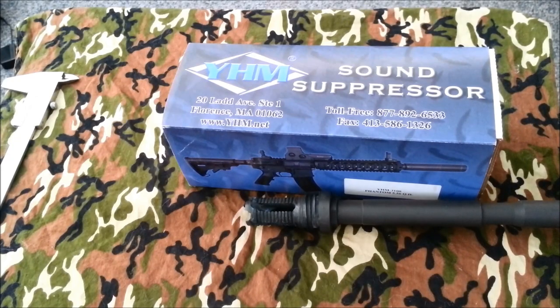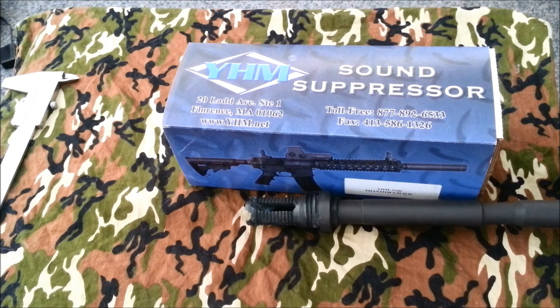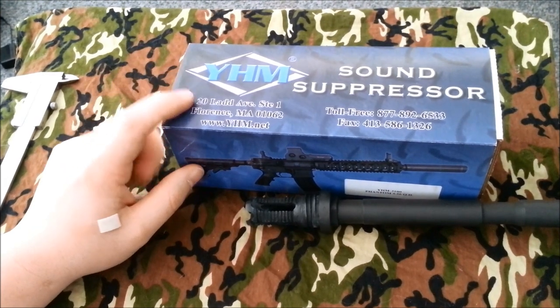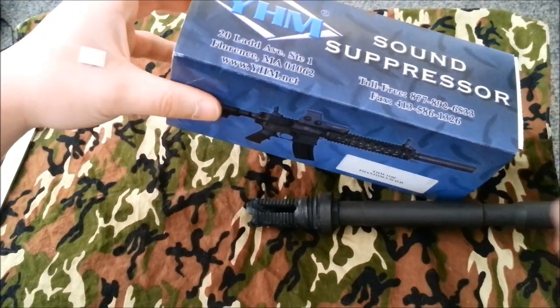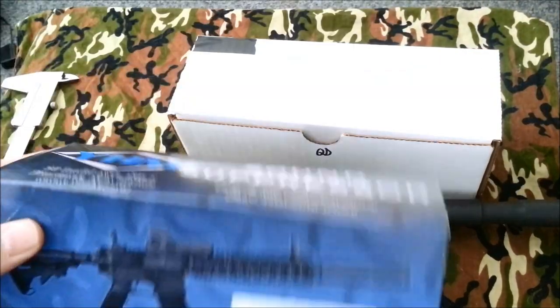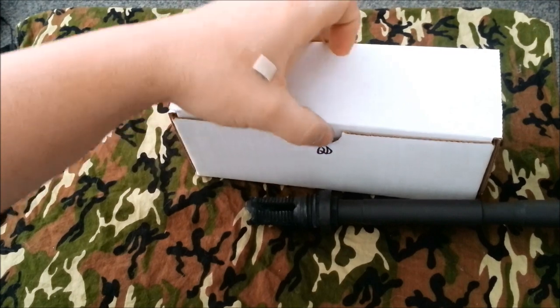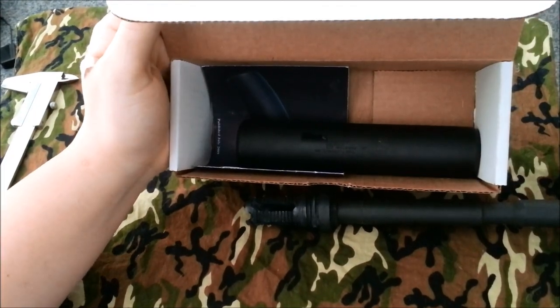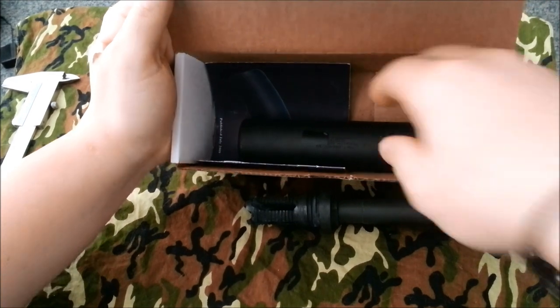Hey YouTube, just want to do a little video on the Yankee Hill 556 quick detach suppressor. I've had this suppressor since earlier this year, May. I don't know if they've changed their packing material or not, but this is how it came — mostly their little marketing sleeve; the suppressor did come in bubble wrap, but I've long since thrown that away.